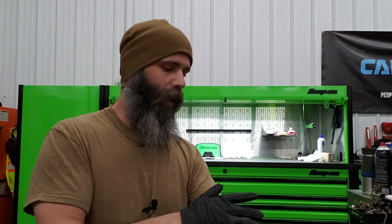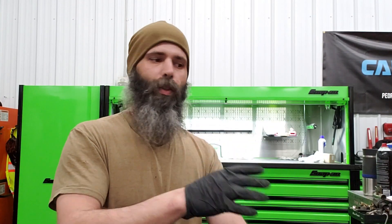Hi everybody, Brandon with Bearded CB82N. Due to a lot of questions from a lot of y'all emailing me, messaging me on Instagram as well — good questions — a lot of requests to get more into a lot of the new guys, they love the tool series, to get more into some troubleshooting and other things.